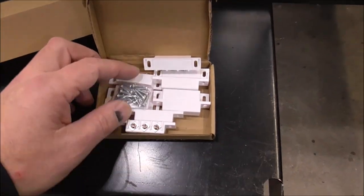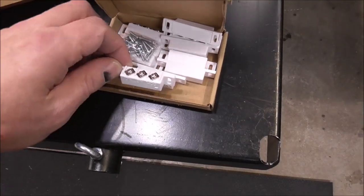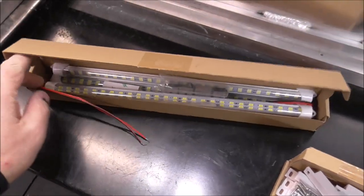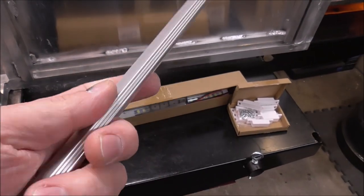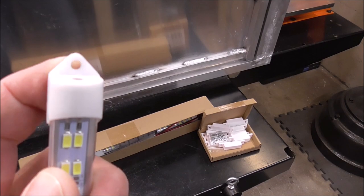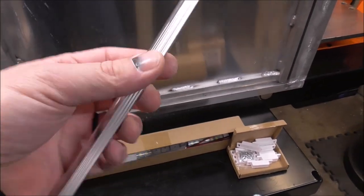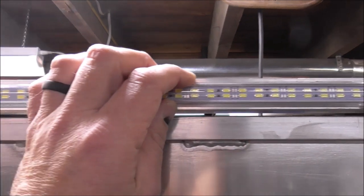I'll have links down below showing you all the things I'm going to be using. These are just some simple contacts that are going to mount on the door — basically one will go up here and another mounts on the door, and when the door opens up it'll turn on the light automatically. These are the lights we're going to use. I chose this model because I liked that the back was aluminum and it had a place for it to mechanically connect as well. It's got some sticky tape and I'll probably mount that on the back as a little vibration mount, then mechanically attach it with some screws right into the top rail.